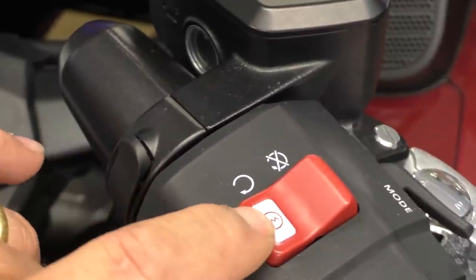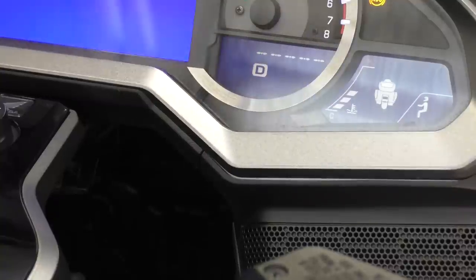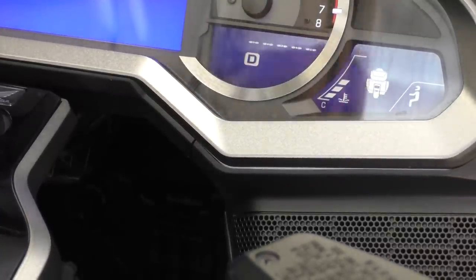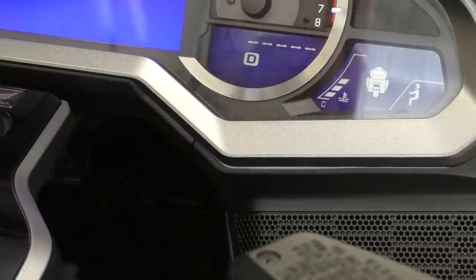Now you can start the bike normally — push the start switch. It's going to start going through the initialization process and you'll hear it changing gears, and you'll see the indicator flashing.